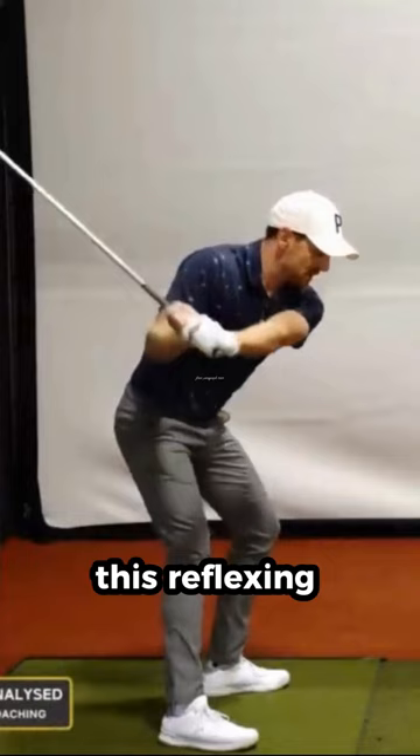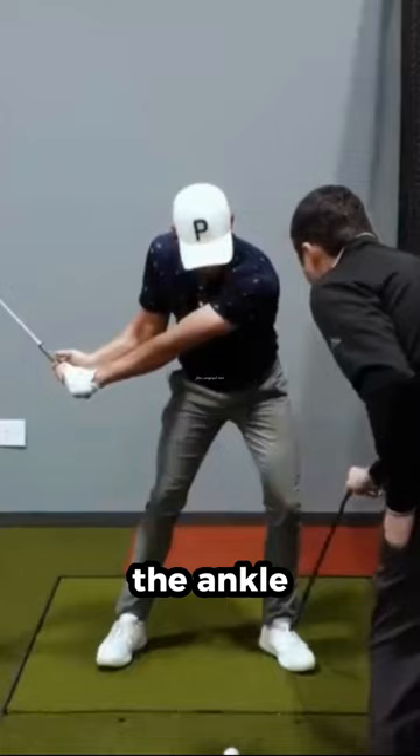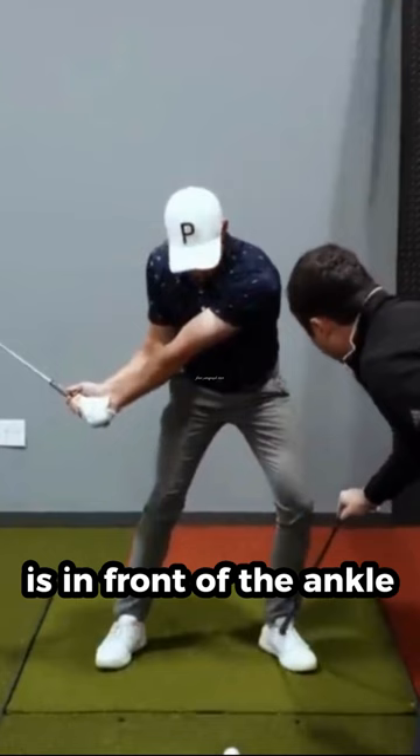Yes, and then both legs, but trying to feel like the lead knee is going to kind of get outside the ankle ever so slightly. And when you see this nice relationship that the knee is in front of the ankle and the knee is in front of the hip, but that would have to be a little bit more of a face-on view.